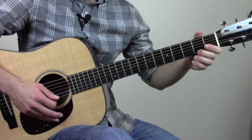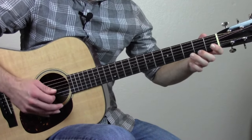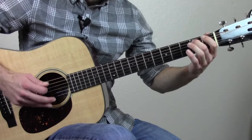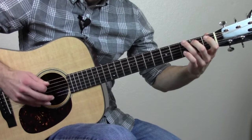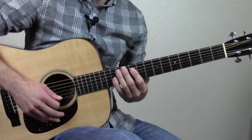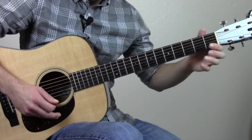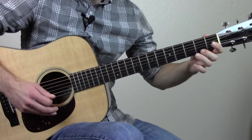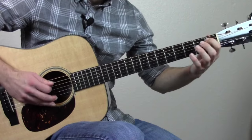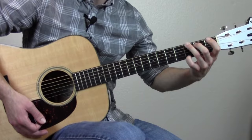So it's going to sound kind of like this when you emphasize the downbeats. Just sounds a little more interesting than playing it straight up. It makes it sound a little more country and bluegrass.